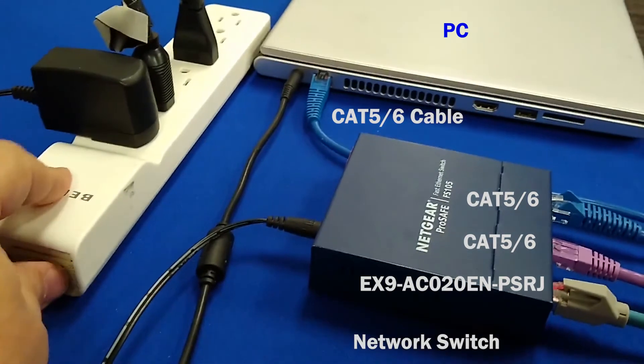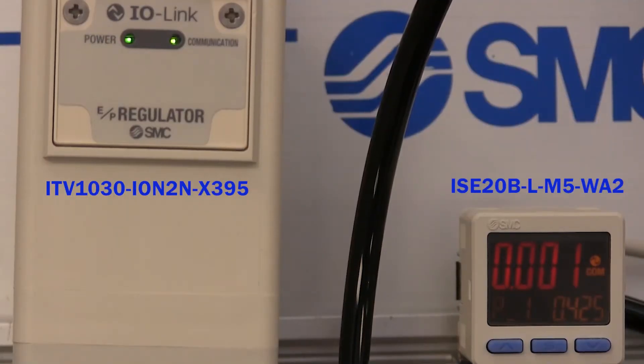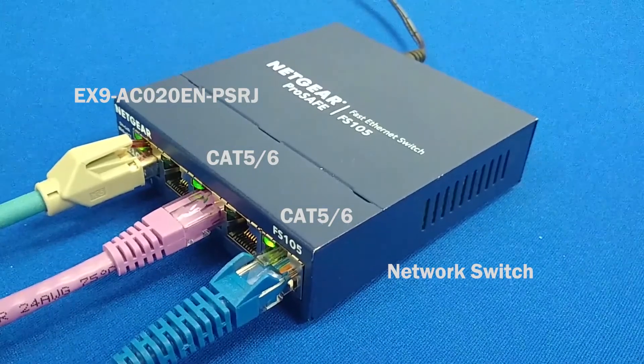We need to check device connectivity. Turn on the power and let's look for lights and communication. We have them there, and there, there, and there.